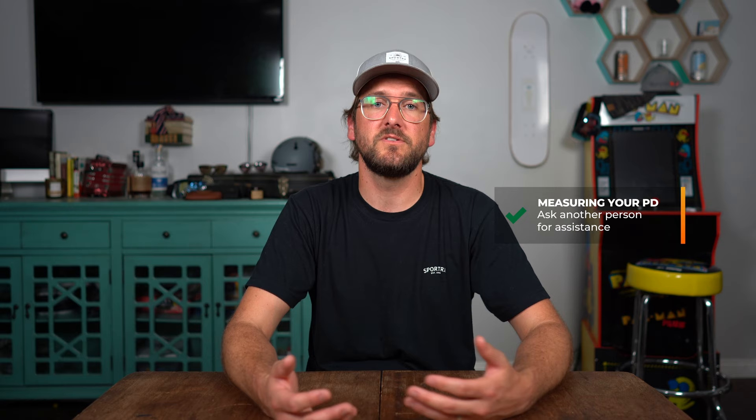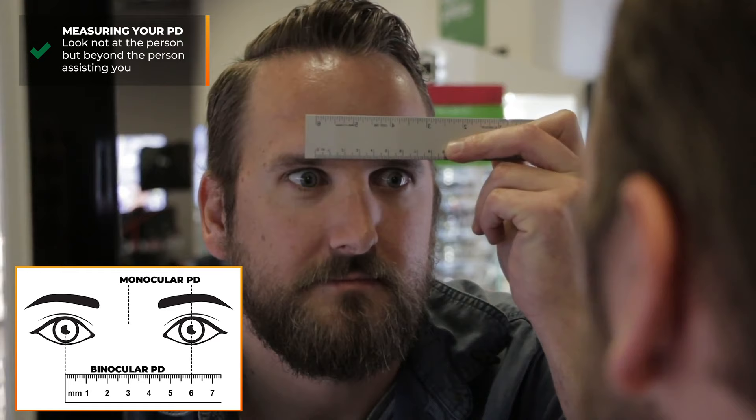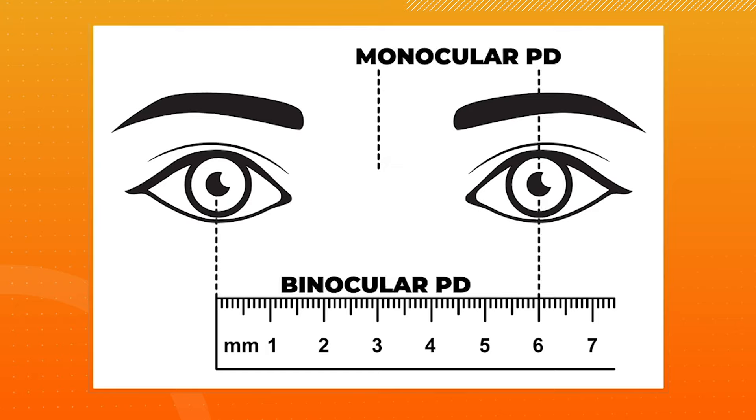You wanted to know how to measure it yourself. The first thing I recommend is to employ the help of another person, as this can make a big difference in terms of accuracy. It's a measurement measured in millimeters, so you'll need a millimeter ruler. Place that flat against your forehead. If you're looking at the person measuring you, you actually want to look beyond them, because if you're looking closer, your eyes will converge and it'll affect your pupil distance measurement. Look out in the distance, then it's just a simple line down to see where it lands millimeter-wise — from center of pupil to center of pupil. That's your pupil distance measurement.